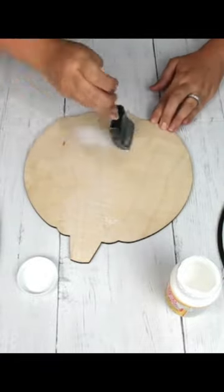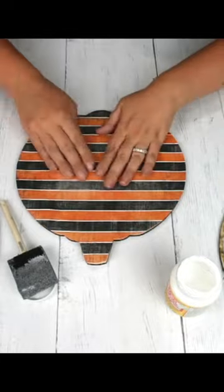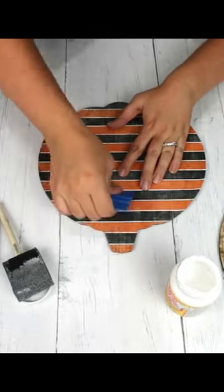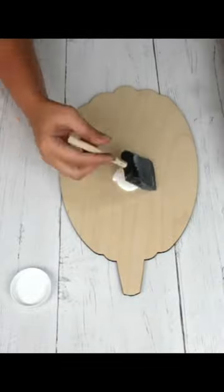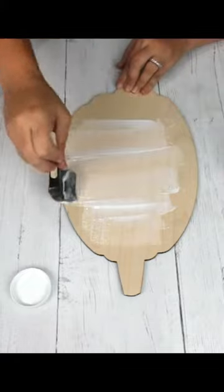You want to make sure that it is a very, very thin layer of Mod Podge, or you will end up with a lot of bubbles. I use this vinyl tool to flatten it down, and that helps a ton. You can use a spackle tool, whatever works for you.